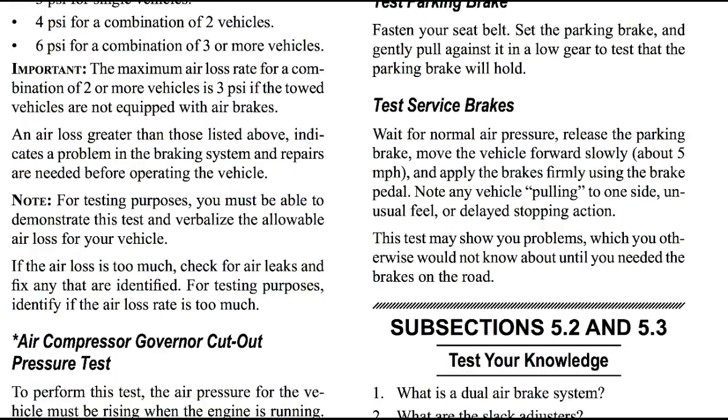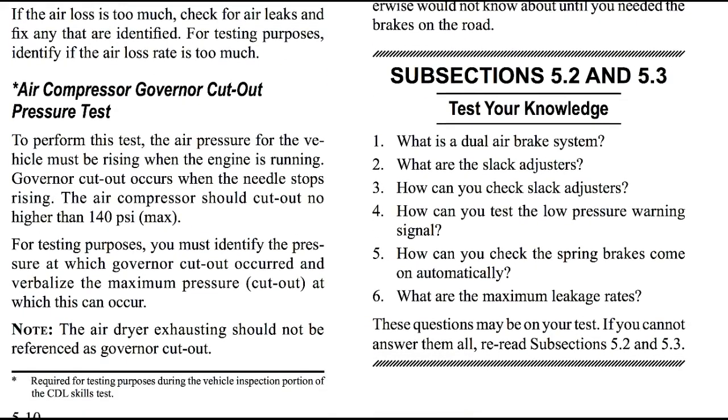It's time to test your knowledge. Here are a few questions you should know the answer to — if you don't, please re-listen to this video. Question one: what is a dual air brake system? Number two: what are slack adjusters? Number three: how can you check slack adjusters? Number four: how can you test the low pressure warning signal? Number five: how can you check that the spring brake comes on automatically? And number six: what are the maximum leakage rates? We've completed sections 5.2 and 5.3. In our next video, we'll continue with section 5.4.